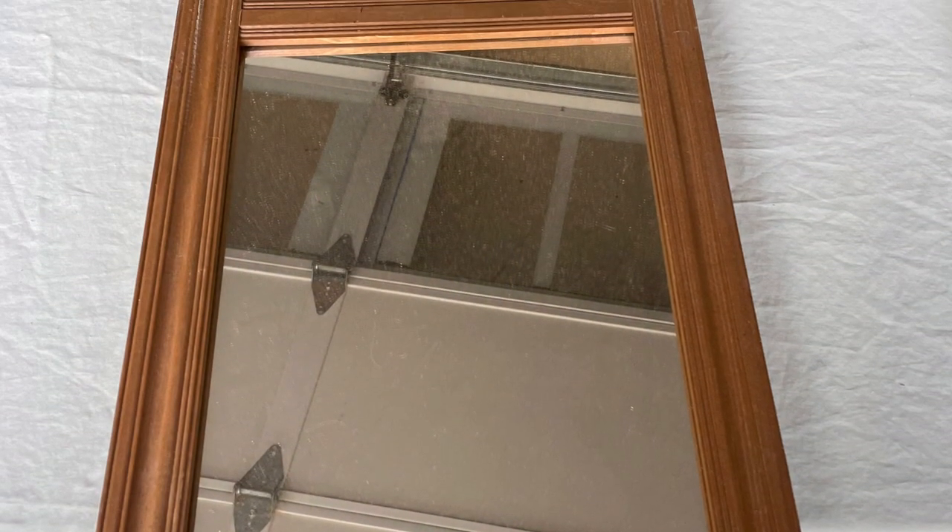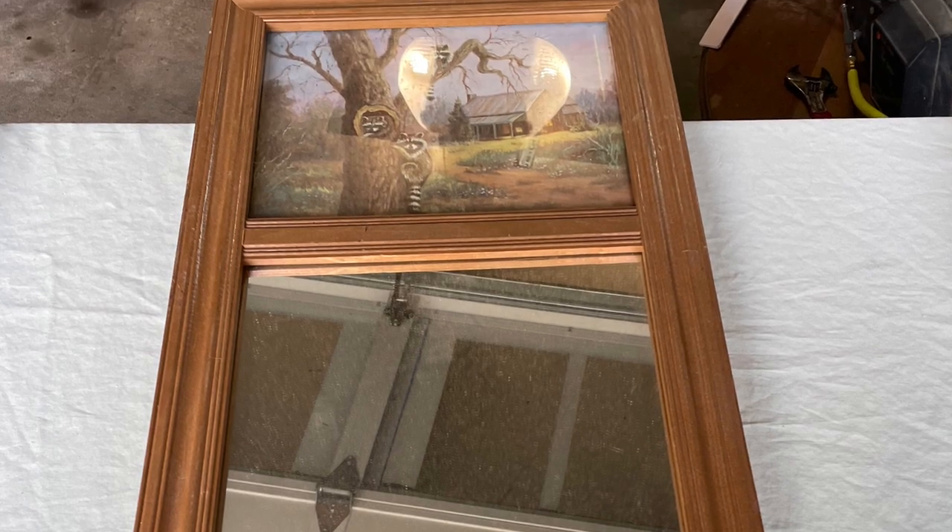Hi, this is Cheryl back with you from Farmhouse Frugally. You may know that I have gotten a bunch of free picture frames at the dump this year, so I decided to show you 12 ways to use different kinds of frames.